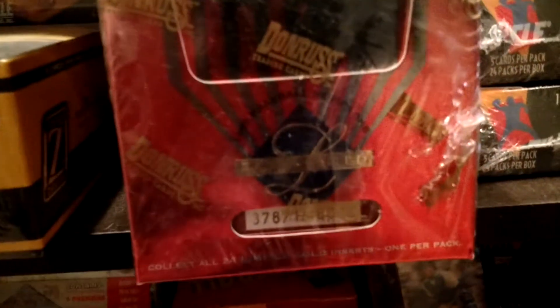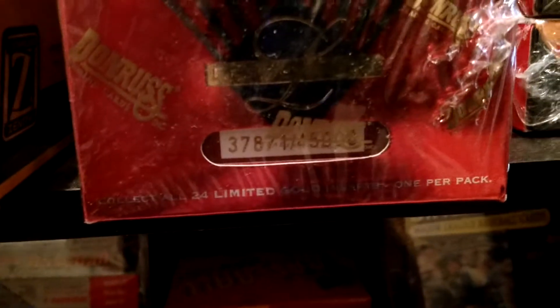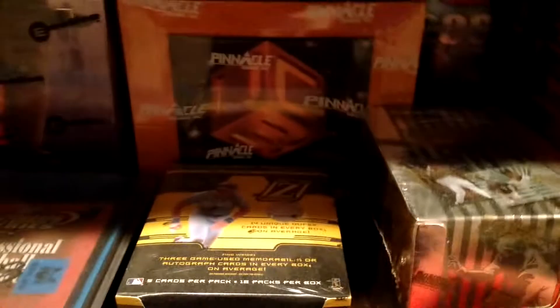Big fan of Limited. This right here — I can't keep it all straight so I apologize — 95 Leaf Limited. Every box is serial numbered, which is pretty cool. Foil set, cool looking stuff.